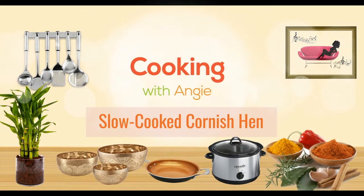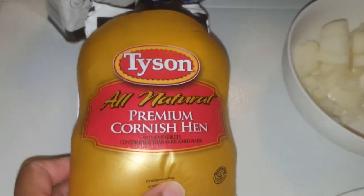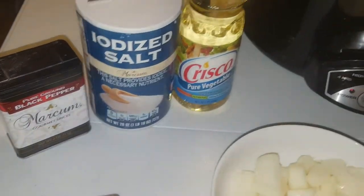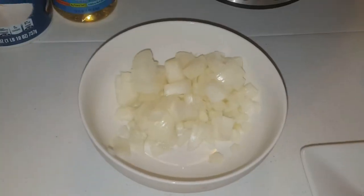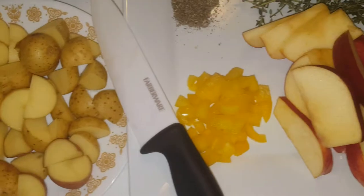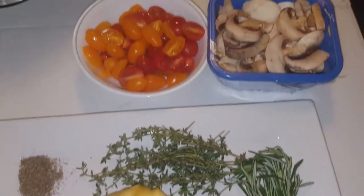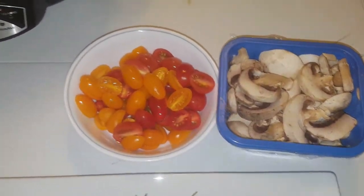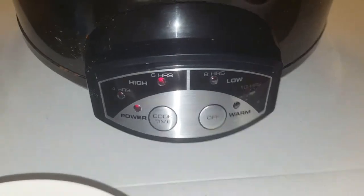What's going on Random Community, it's your girl Randomly Angie, and I'm coming to you with a slow-cooked Cornish hen. We're going to start off with a thawed-out Cornish hen, and then we got black pepper, salt, vegetable oil, a crock pot, diced onion, cut-up potatoes, green pepper, sage, thyme, rosemary, cinnamon sticks, apple, cherry tomatoes, and mushrooms. That's the whole lineup. You can do the crock pot at six hours, or four hours like I'm doing.